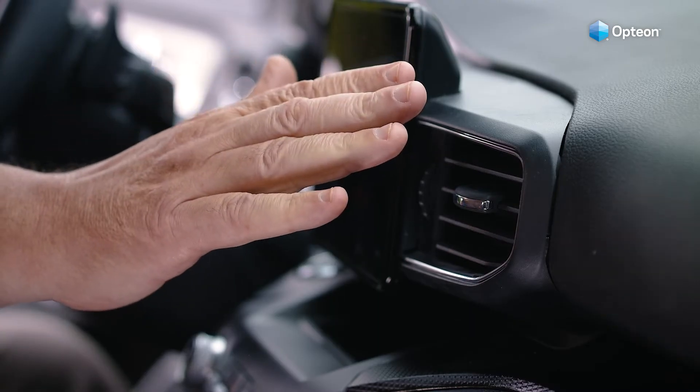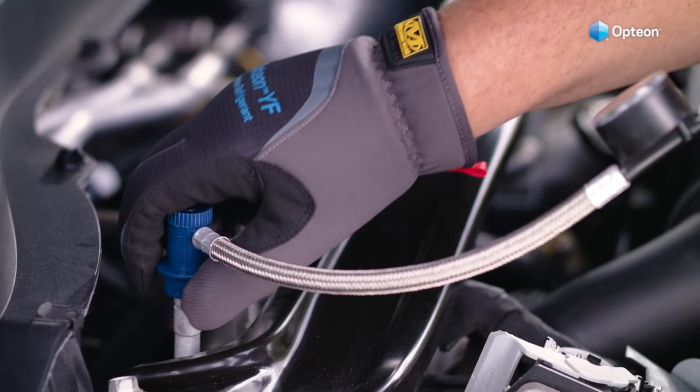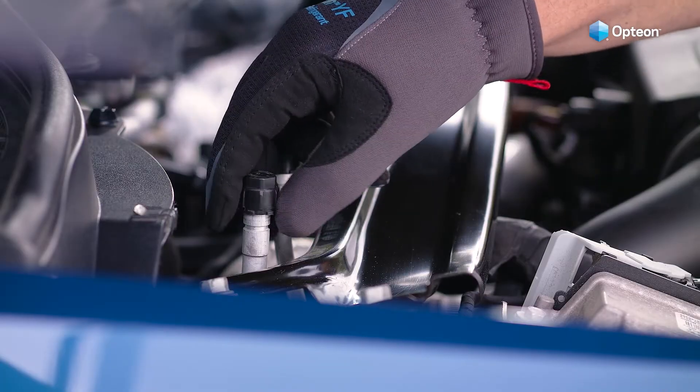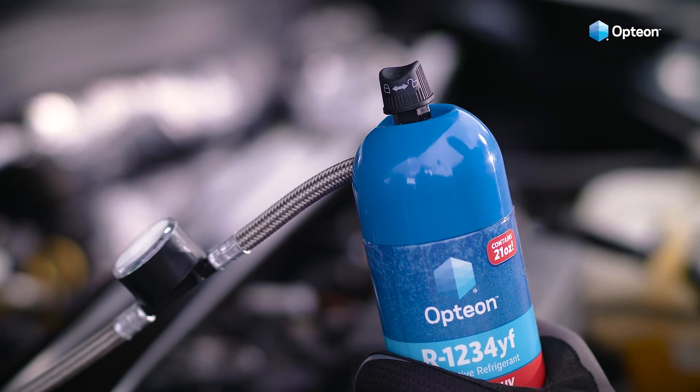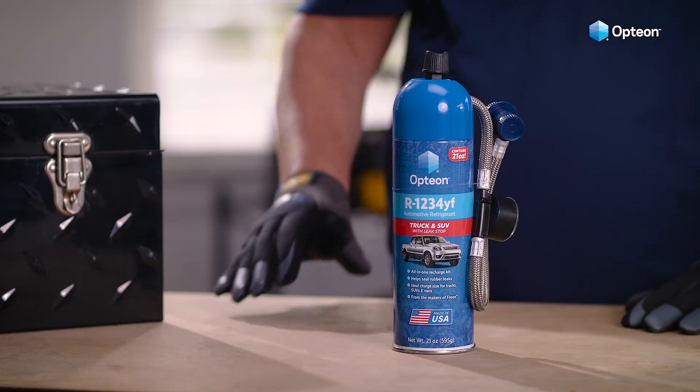At this point, the air blowing out of your vehicle's vent should be cold again. Now it's time to remove the blue connector from the low side service port and reattach the cap before closing the hood. If you haven't used all the refrigerant in the can, turn the dispensing top to the locked position. The remaining portion can be stored to be used at a later time.